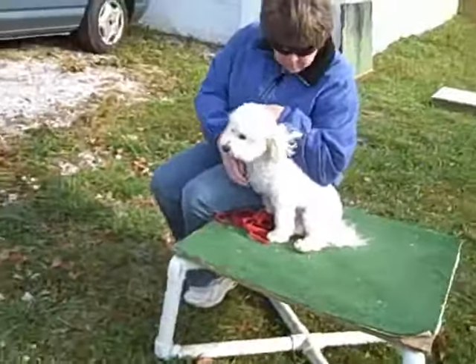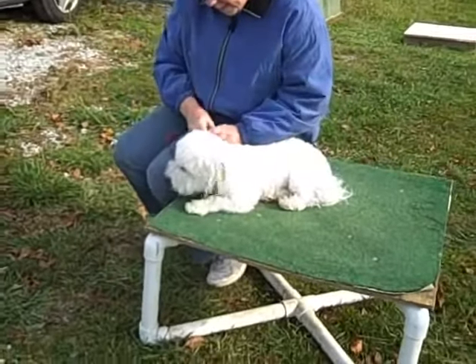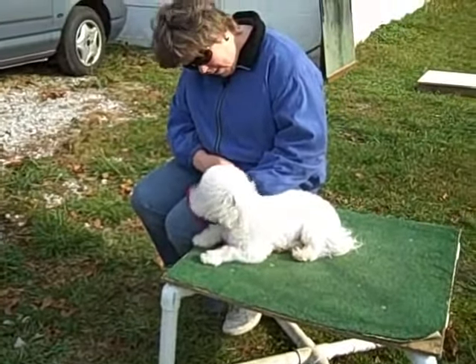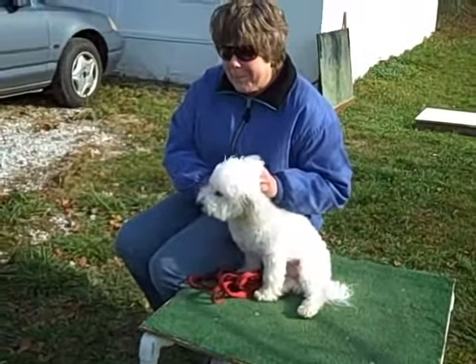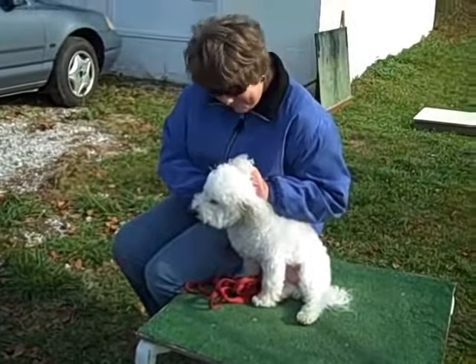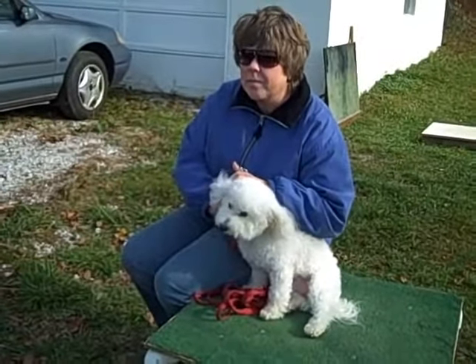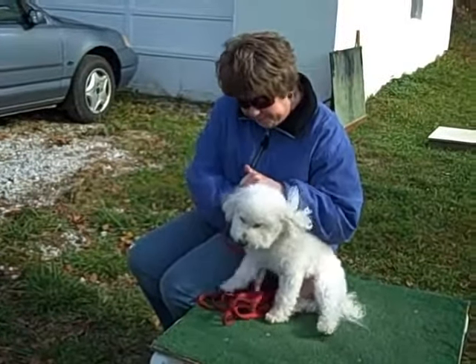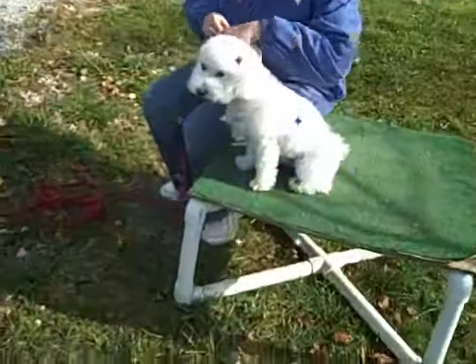Finally, we introduce the down command on a training table, showing different views to demonstrate correct leash handling and positioning of the left hand on the collar, left elbow over the back, and right arm laced under Tate's right leg and grasping his left. The movement is a gentle push-pull in a downward motion that is neither forceful nor scary to the dog. Tate will practice this exercise many times before we ask him to down without help.